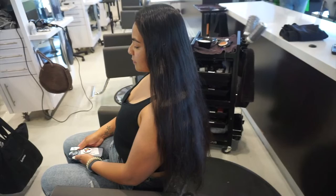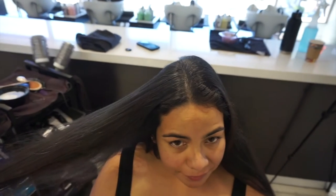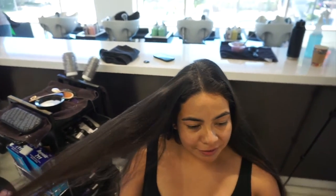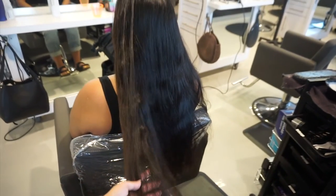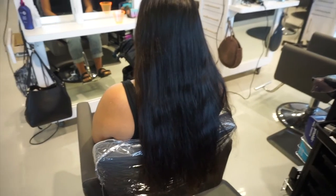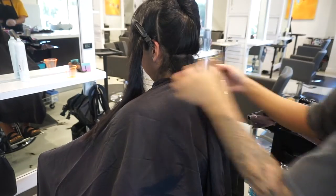So I was super excited for her, but since we're going to be doing something on the brighter side, she did want to have it more on the rooty side as opposed to going all the way to the root like I normally do. So I'm going to show you a technique that is going to soften the grow out and start a lot lower for something a little bit more lower maintenance.